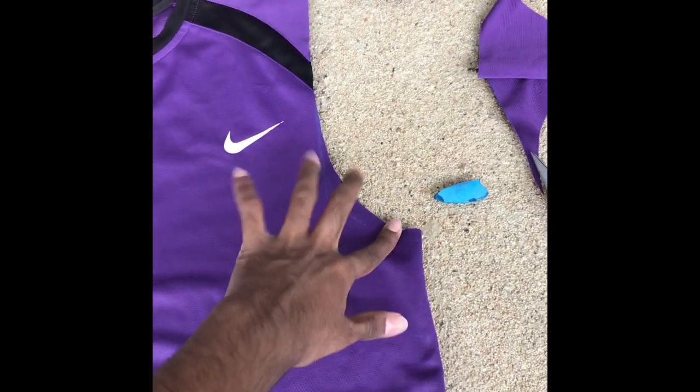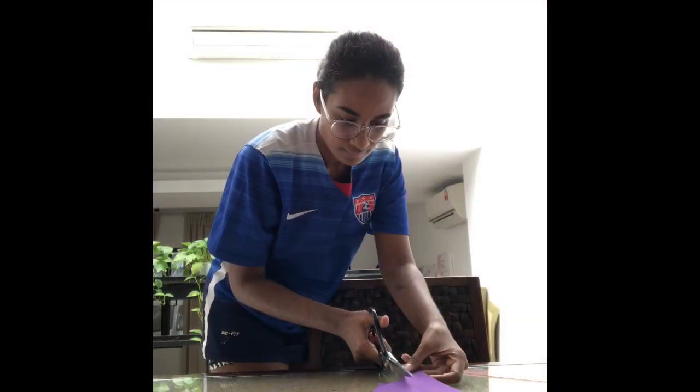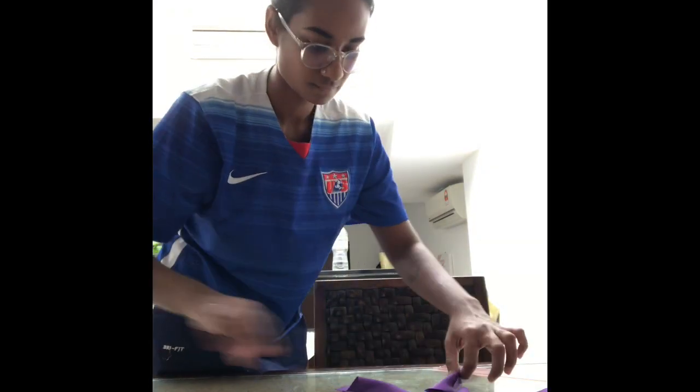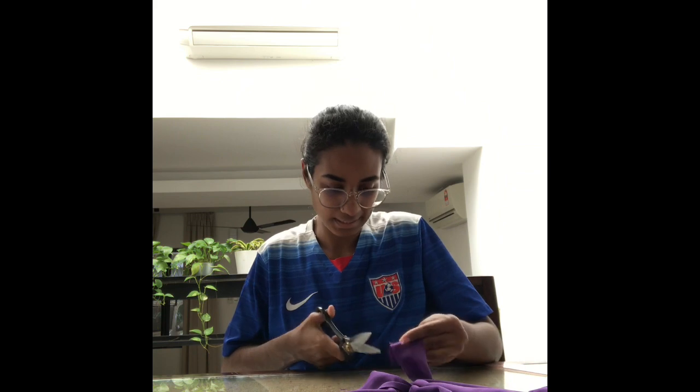Earlier I wanted to cut it lower, but I thought I'd just do it higher first — if I need it lower later, I can just cut it then. Now I'm going to sharpen the edge.